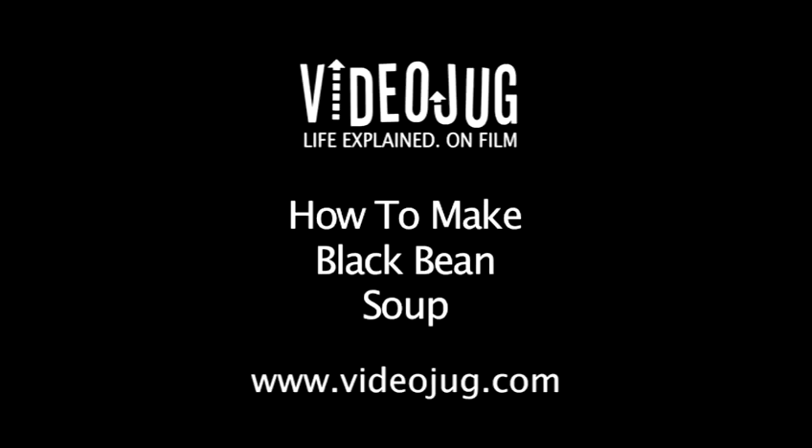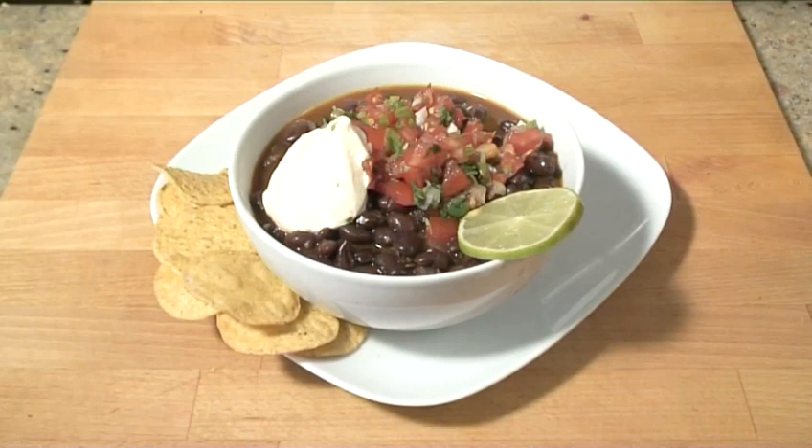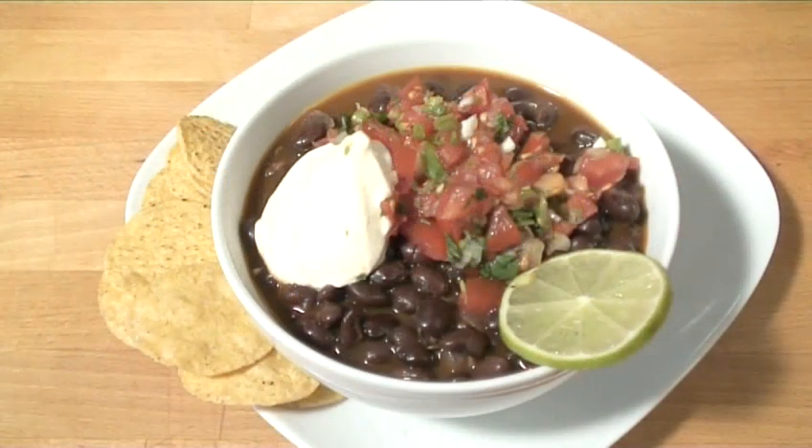Hello and welcome to Videojug. Today we are going to make a delicious black bean soup, perfect to be served with a generous helping of sour cream.